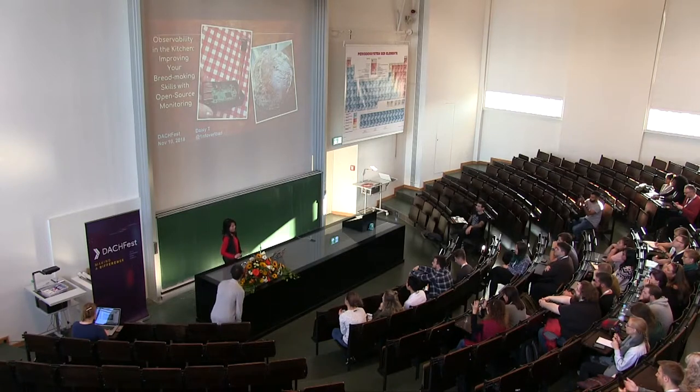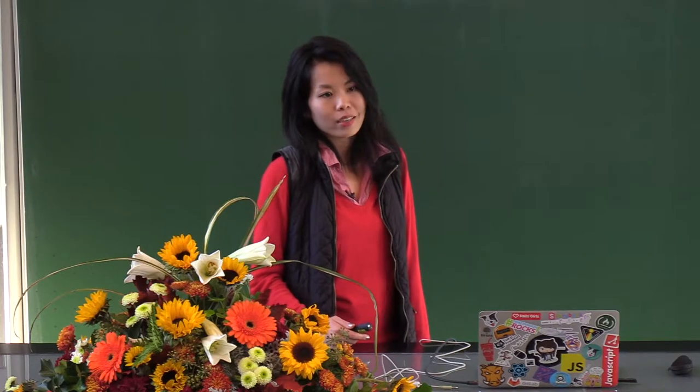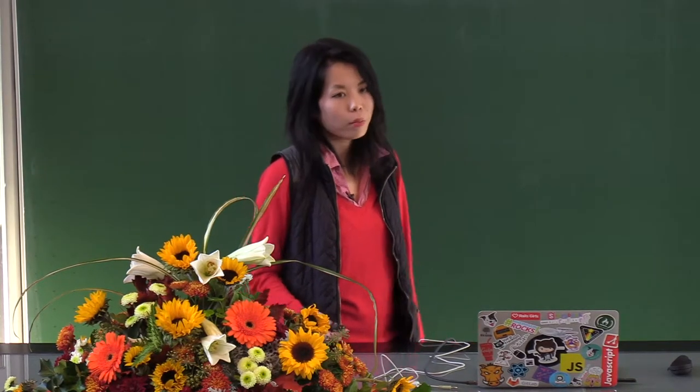I also don't give a lot of conference talks, so excuse me if I'm a little nervous. My name is Daisy and today I will be talking to you about how to leverage sensors and open source software to improve your kitchen skills, and how I incorporated two of my very different interests into a personal project which is still a work in progress. I did it primarily as a way for me to learn more about both things.